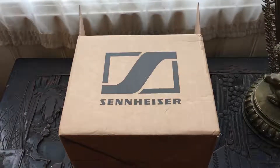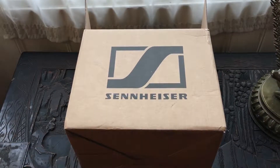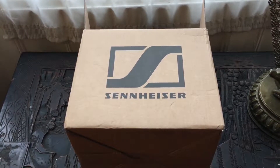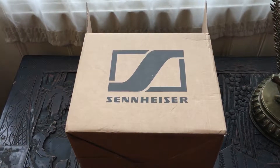Hello, this is the hatchetjob.com gaming netcast with an unboxing of the Sennheiser GameZero headset. This is a refurbished headset from the Sennheiser outlet store online.